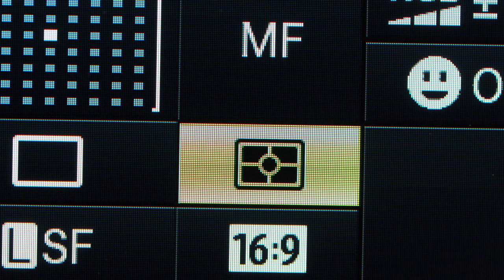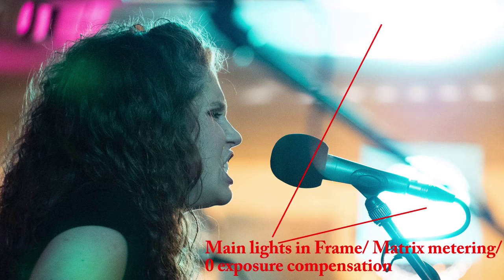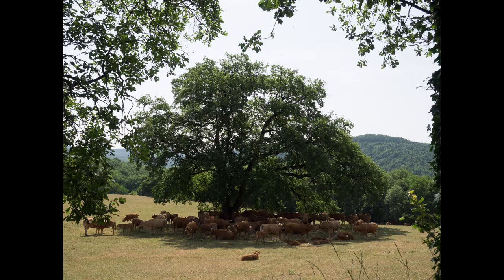The makers don't tell us the exact methods of their intelligent matrix metering, but it certainly takes into account the positioning and relative brightness of image elements on the screen, and can work out that a light source in frame should be played down in the calculations. If you are using face recognition focusing, I would imagine it would weight the exposure towards the face area. I find I use matrix metering almost exclusively, though I often dial in exposure compensation where experience tells me the result will be better.